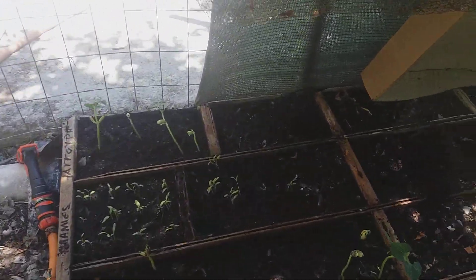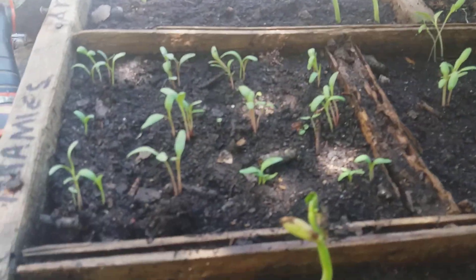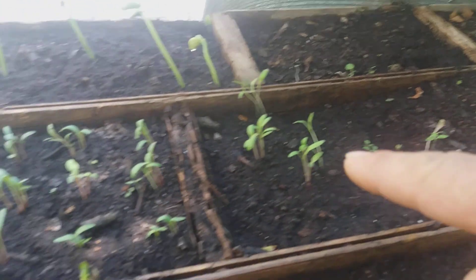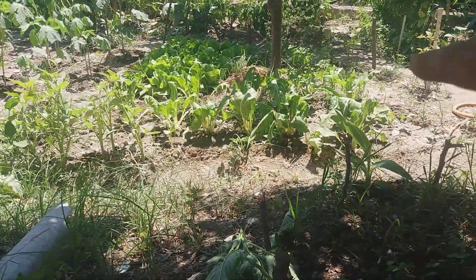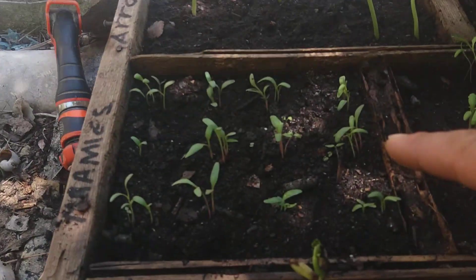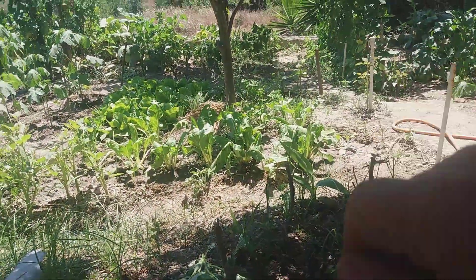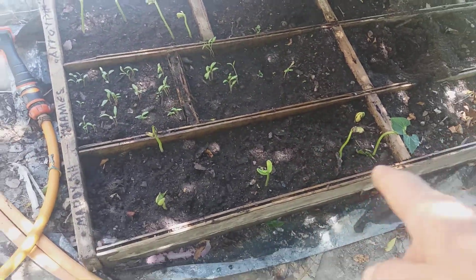Here I need to show you something more — I have some more small plants, temporary here only. This is white beet, small ones. But I need to wait until they grow a little bit more, then I need to remove them and put them somewhere else so they can get big, because this place here is only temporary.